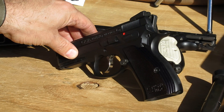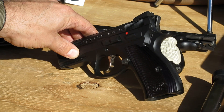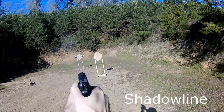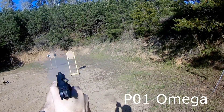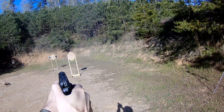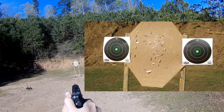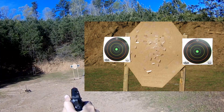The accuracy is traditional CZ accuracy. Unfortunately I wasn't able to shoot a good group today to save my life. Alright, here we go with the Shadowline Compact — I'll try to do a better job on these grips.